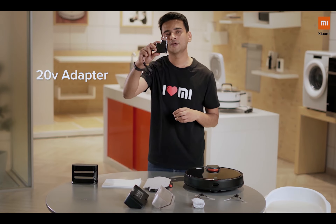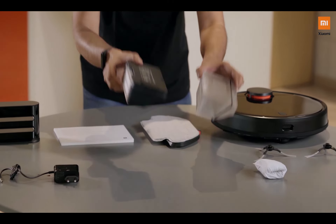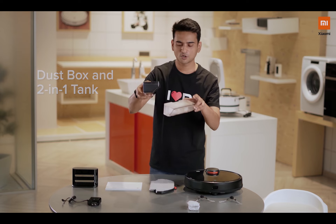You also get a 2-pin 20-volt adapter which will basically power this unit. Along with that you get two boxes — one is a dust box and one is a 2-in-1 water plus dust box.